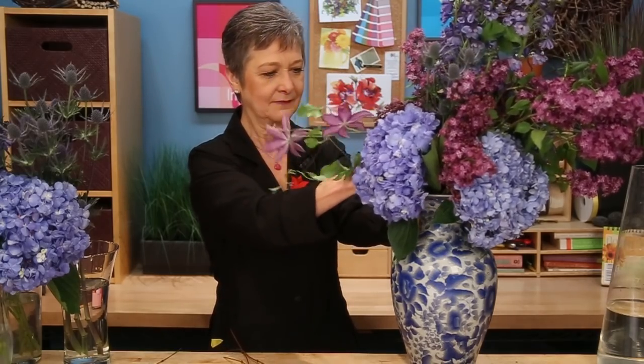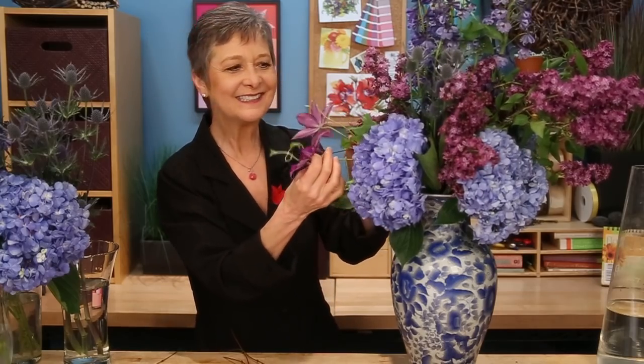Adding another clematis — that one I broke so I won't use it, but here's one that didn't break. Isn't that gorgeous? And the green tendrils. Finding the spot, setting it down in, letting it drink, and then continuing with more vines and more texture until I balance the design.